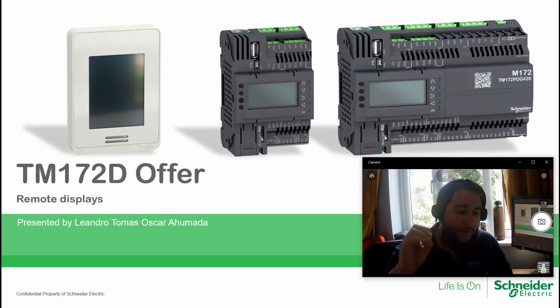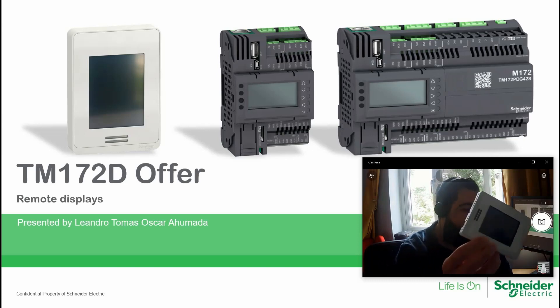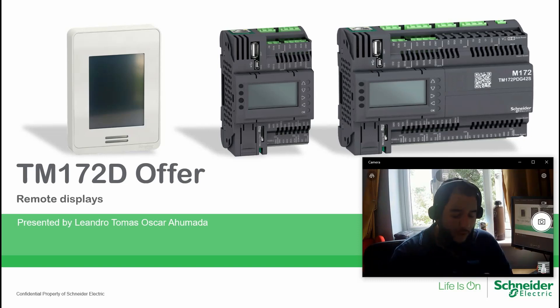The first thing to know about this remote display is that it is touch and it has color, so it is a remote display with color, which is different from the embedded display of the M172. As you can see here, there are no keys, so there is no need to program keys to navigate between pages.